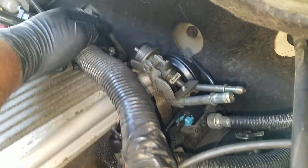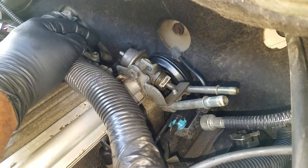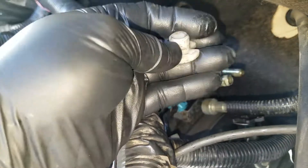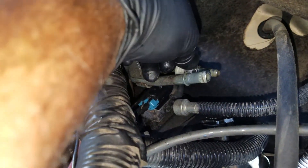You want to relieve the fuel pressure here. There's the fuel pressure relief valve. This is the fuel pressure regulator right here. You take that hose off — there are two lines here with little connectors. You put this little tool on there to push up and relieve the spring inside, and I'll show you what it looks like.